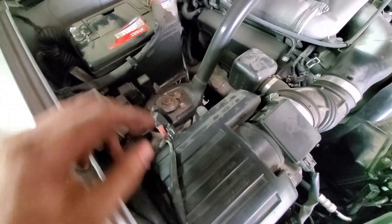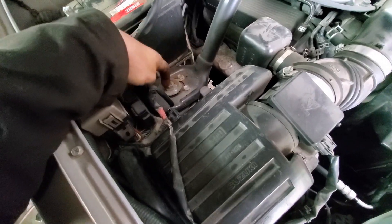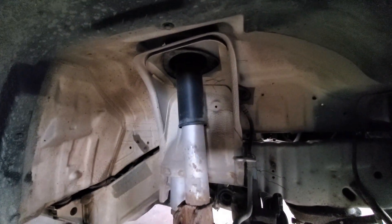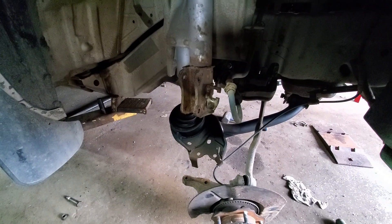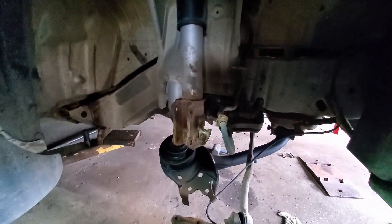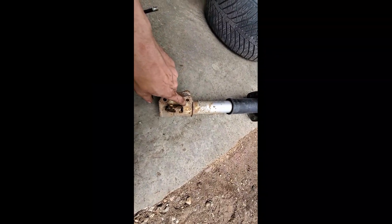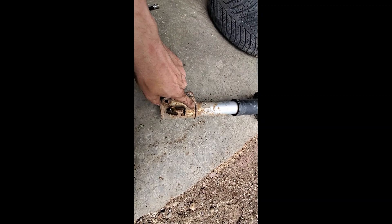You need to remove the strut now. You'll have to take the strut bar off the top of the vehicle from both sides and then remove the strut, because they want a strut spacer under there to push the strut down so that the 4-inch lift will not affect the normal travel of the strut. If you don't do that, you're going to have suspension problems.